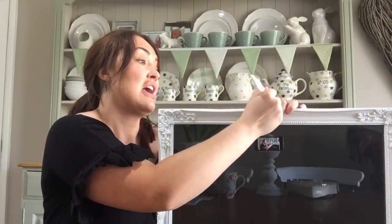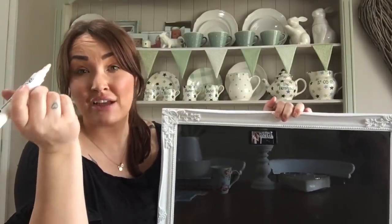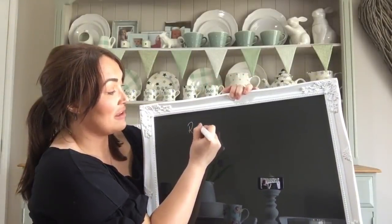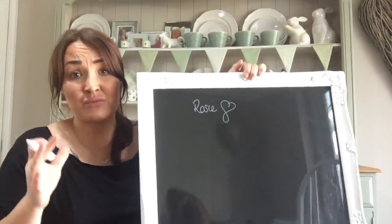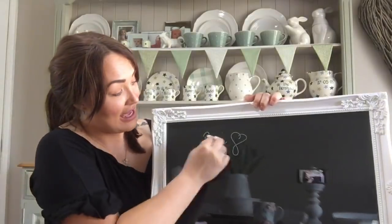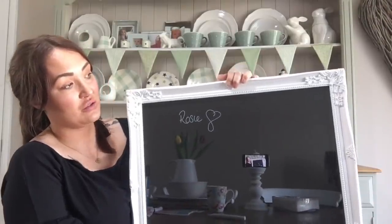I've had these liquid chalk markers since Christmas for my little chalkboard in the kitchen. These are two for 99p from The Range — they also sell them in the pound shop and Home Bargains. You simply write over the top of the glass. I'll just write my name and a little heart so you can see. You can use this as a little memo board, add some big flowers glued around it — it could even be a wedding table plan. You do need to erase the chalkboard pen to clear it though.